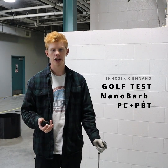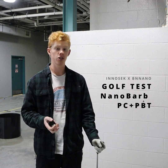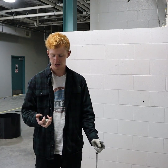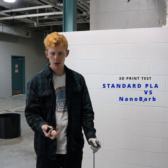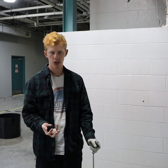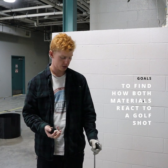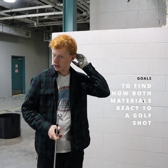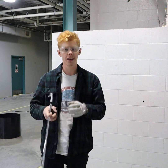Here we are in the product testing lab at InnoSec and we are going to try out new material we got in from the BN Nano guys. It's right here — poly barb with the tan piece. We have two standard 3D printing filaments to compare it to, and these are just PLA. We're gonna whack it with a golf club and see what happens to it. Got my 7-iron here, got my safety glasses. We're gonna try to break some of them today.